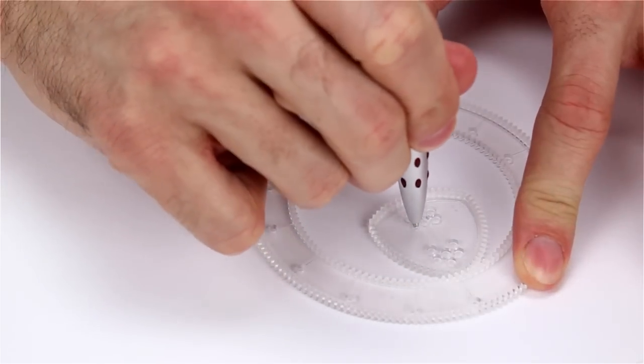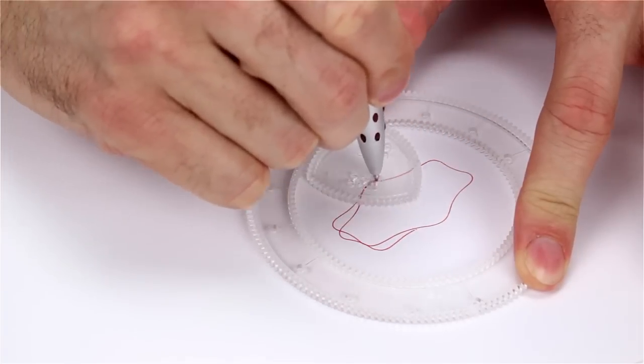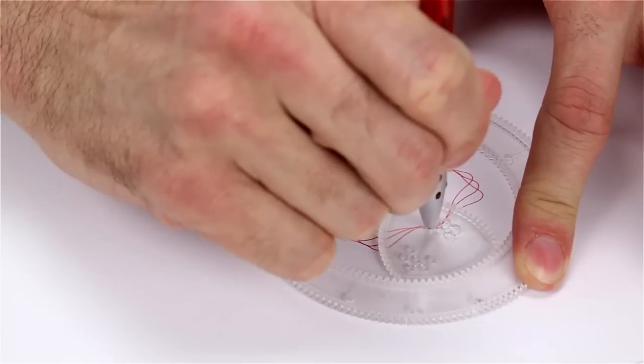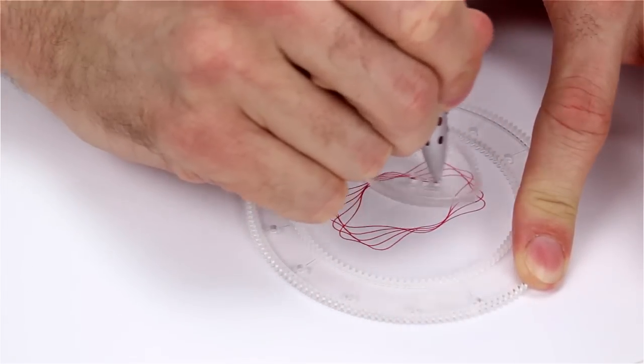It says take the red pin, put it in hole number 9, and go around the ring 6 times. I'm feeling the groove now!